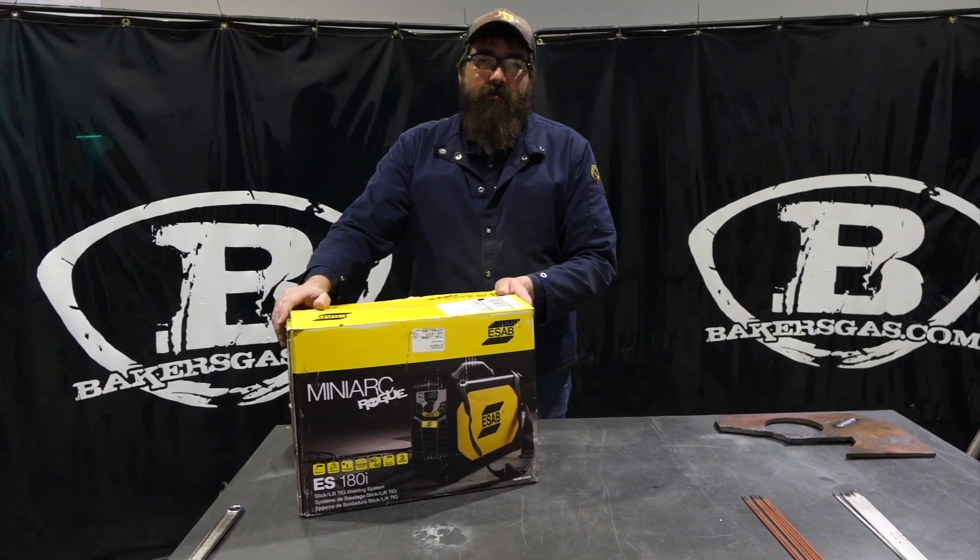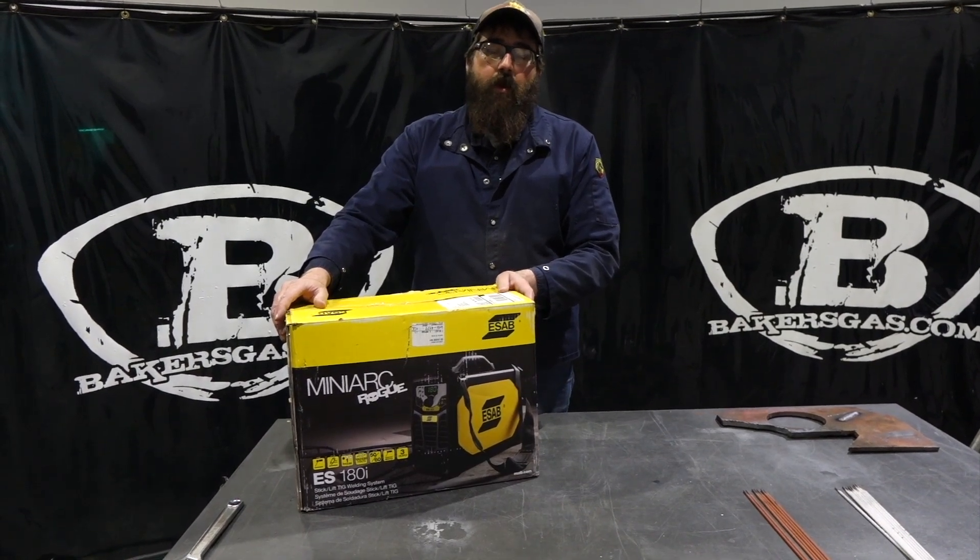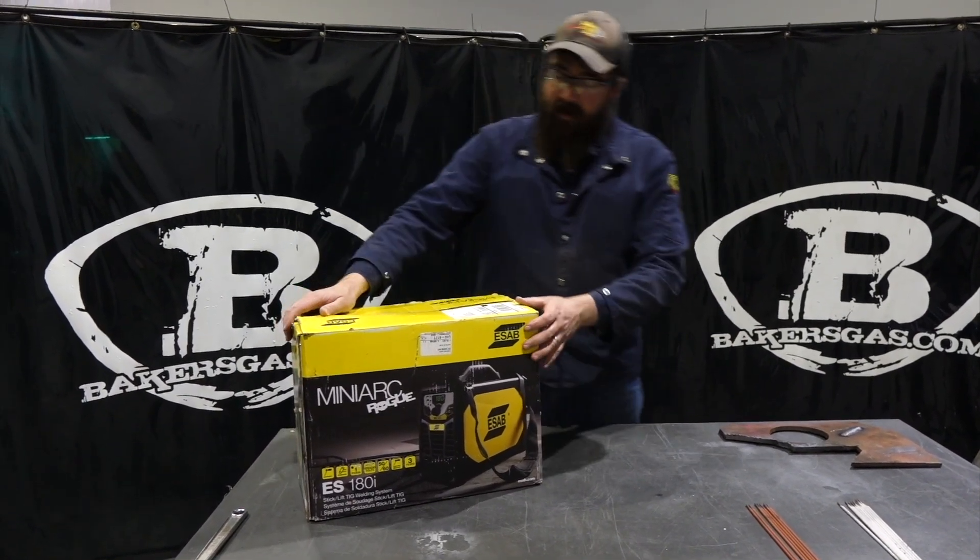Hi, I'm Andrew with Baker's Gas and we're here today with the all-new MiniArc Rogue ES180i.